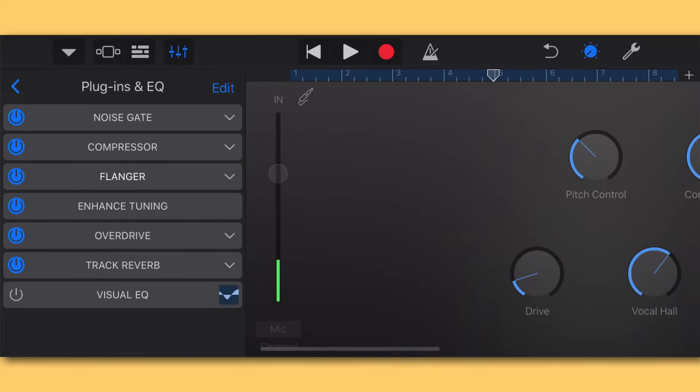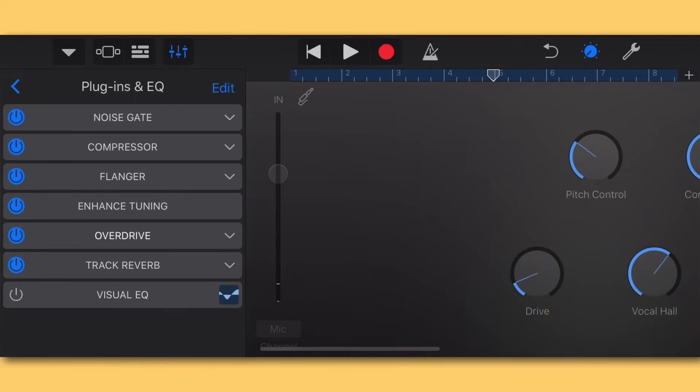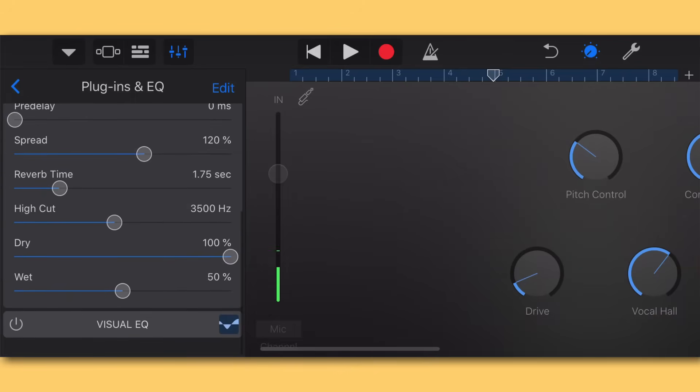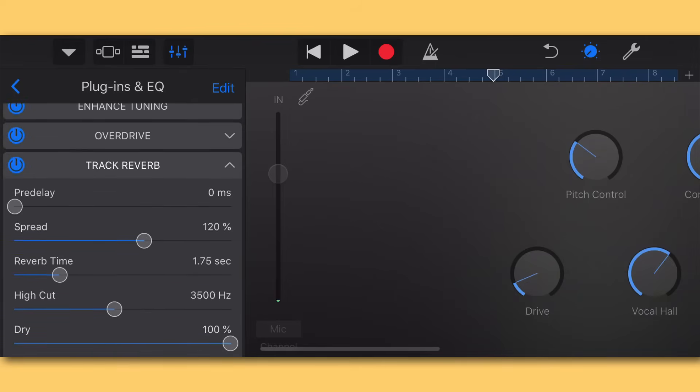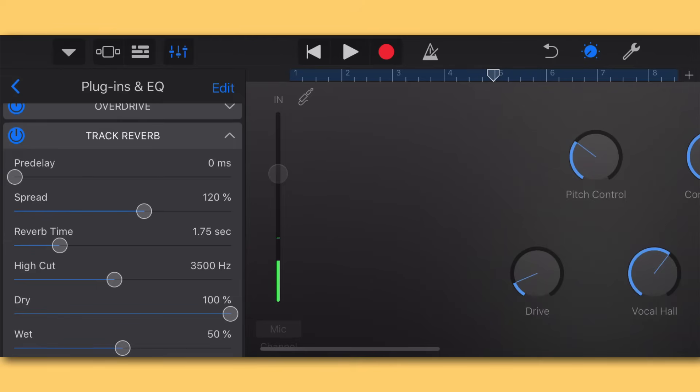I'll skip Enhanced Tuning since that's the same as the pitch control knob. Moving down to Overdrive — this is essentially the same as the drive knob — and I'm going to leave it at around 2 dBs of extra drive, just adding a little something to the character of the vocal. Then I'll open Track Reverb but I won't change anything; I actually like the way the default reverb settings sound. Leave it unless you want a specific longer or shorter reverb time.